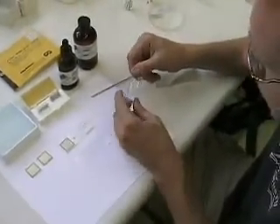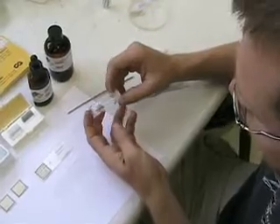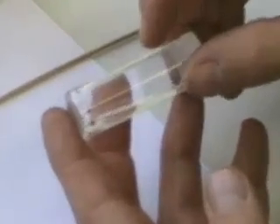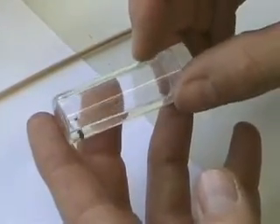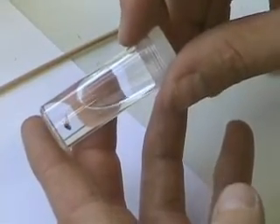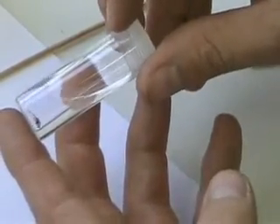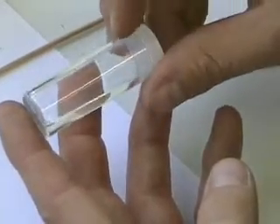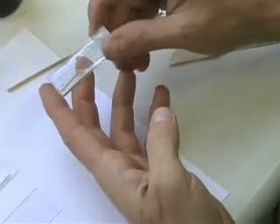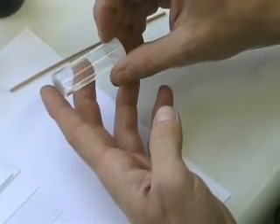We're going to put this flea on a slide mount. Fleas can go in alcohol or can be put on a slide. Things like collembola, springtails, and other really small microscopic insects should be put on slides. But it's always a good idea to try to identify the specimen first while it's in alcohol — take it out, put it in a petri dish, identify it, then make a slide mount. Because if you mess up on the slide and you don't have the ID, you may not be able to identify the specimen.